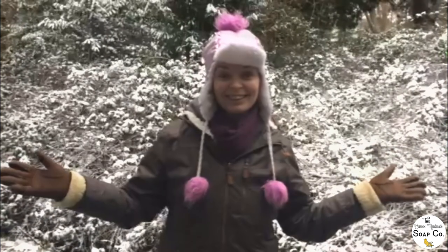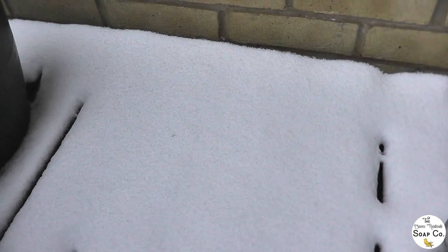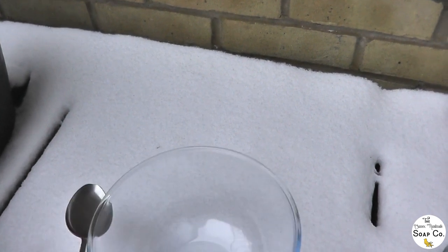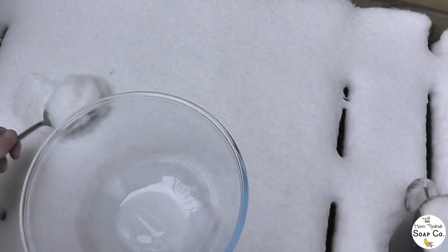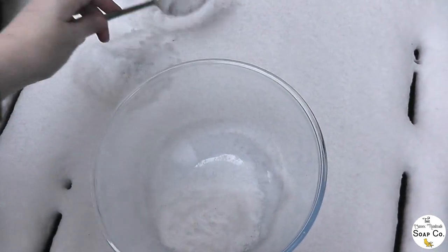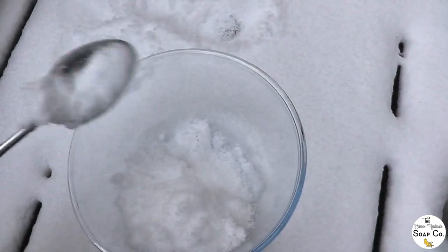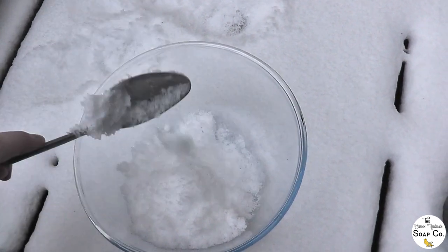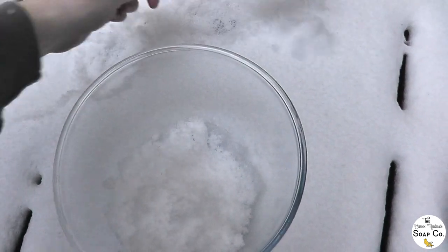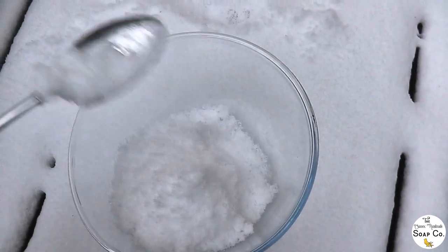Let's make some snow soap! I am home now and out on my balcony, and the first thing I'm going to do is collect some snow. I've got this little bowl here and I'm just going to fill it up. Pure untouched snow always looks so beautiful — kind of like powdered icing sugar. I'm just going to fill my bowl up now using this untouched snow.